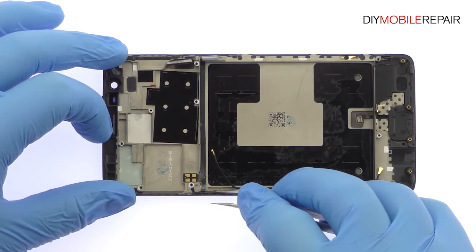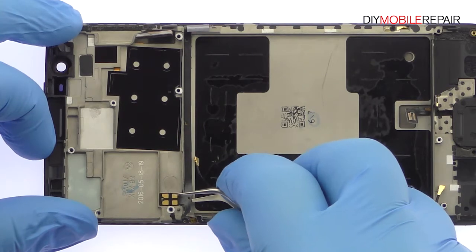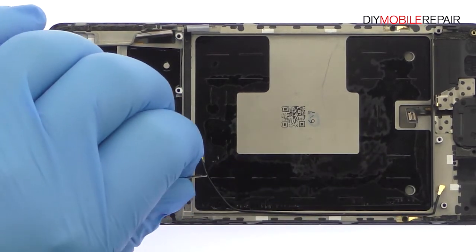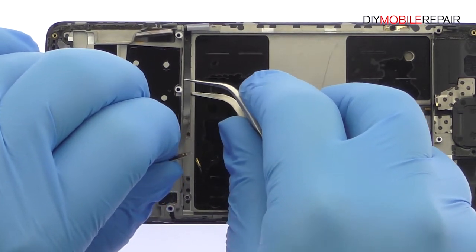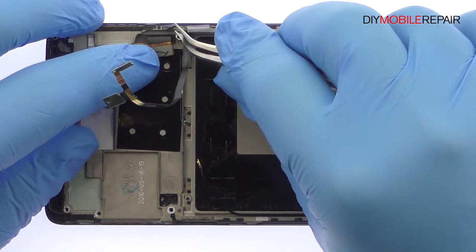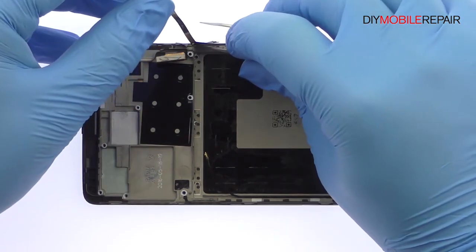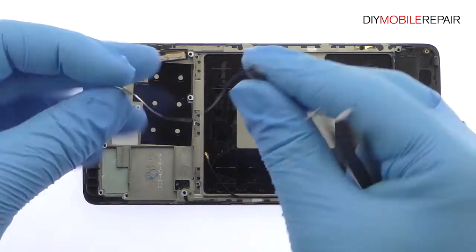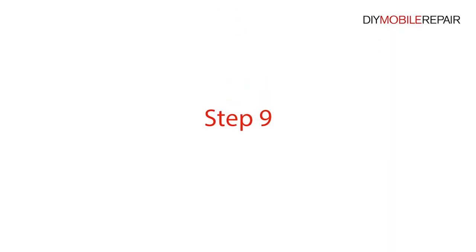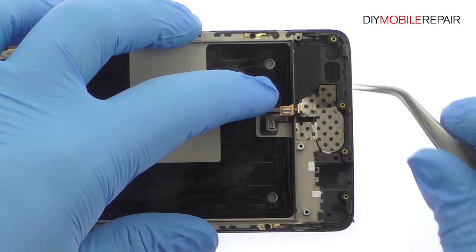With the tweezers, carefully peel up the OnePlus 3 power and volume buttons ribbon cable. Remove the signal cable from the side of the frame. Extracting the OnePlus 3 capacitive home button and fingerprint sensor is a breeze. If issues develop with the home button, the absence of solder or adhesive will make it an easy fix.